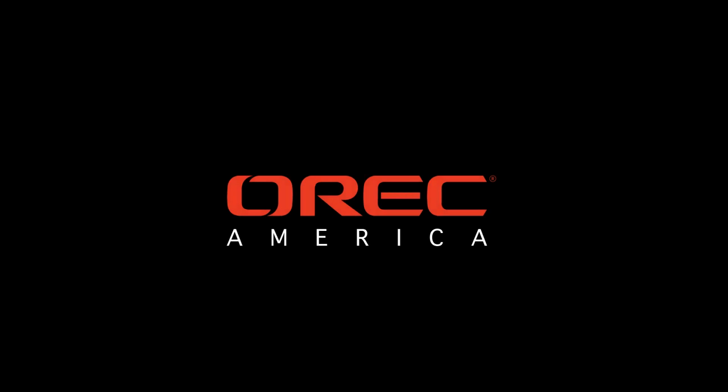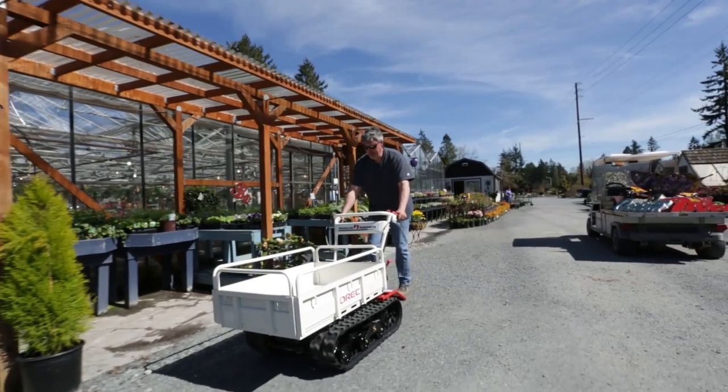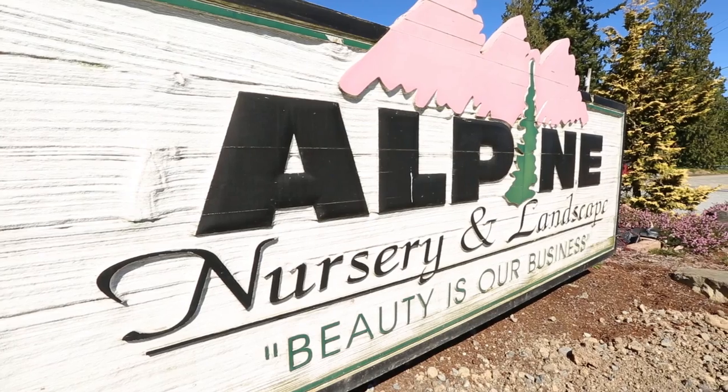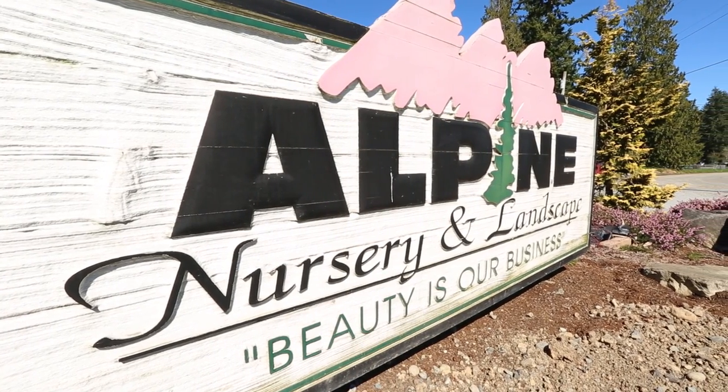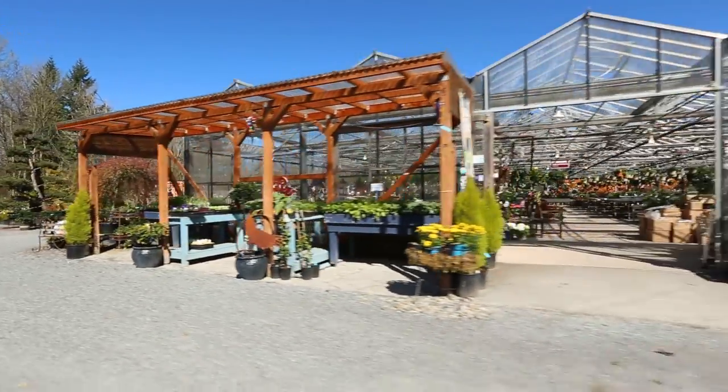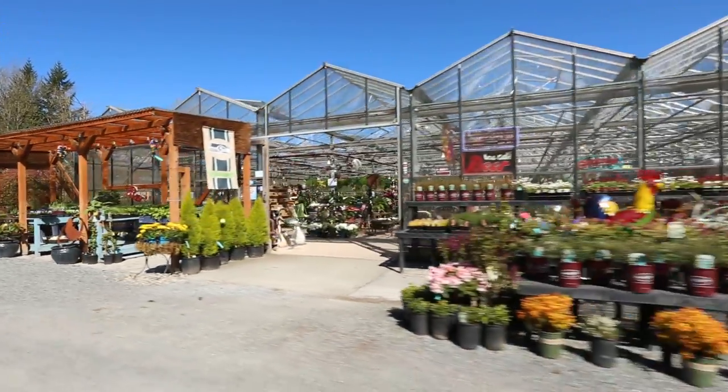What I love about gardening is knowing that I'm giving back to the earth. My name is Brett Ratfield. I'm the owner of Alpine Nursery and Landscape. I purchased the nursery back in 1999. We have a landscape division, we grow our own crops here at the garden center, and we're a full retail operation as well.